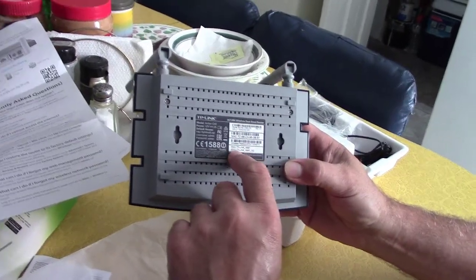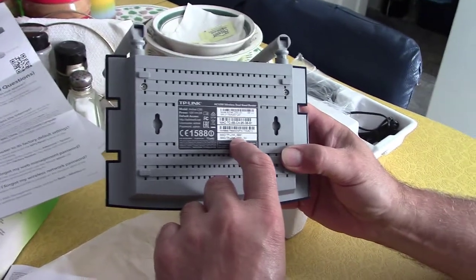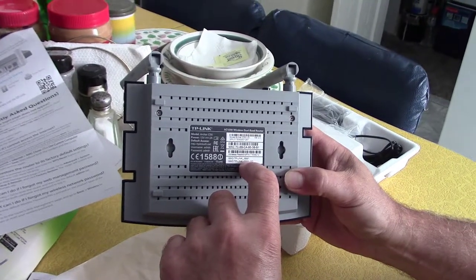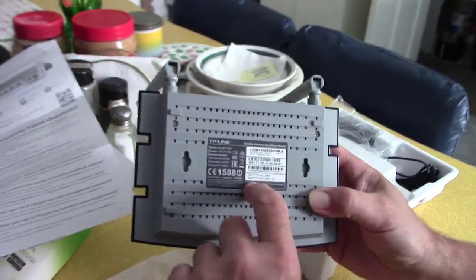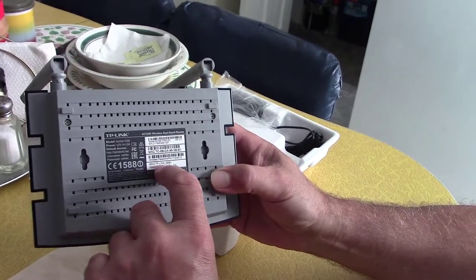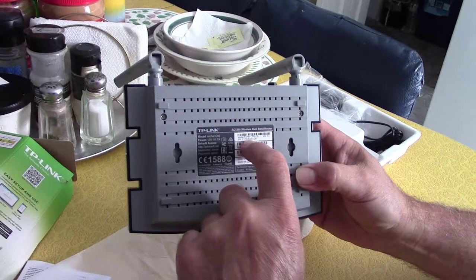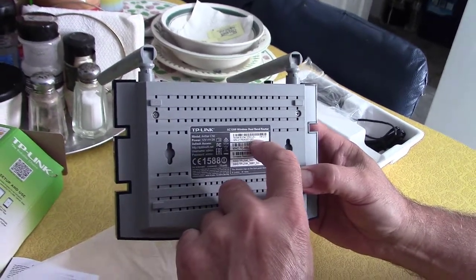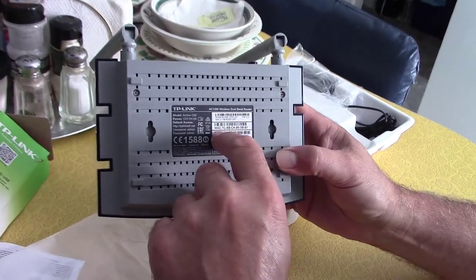Down here on the bottom it's got the SSID — it says TP-Link 3BB1. That's what you would see on your computer; that would be the name of the network. There are two of them listed here. You can always go in and change that to your name or something else. Here's the model — C50, US version 2, serial number, and MAC address.